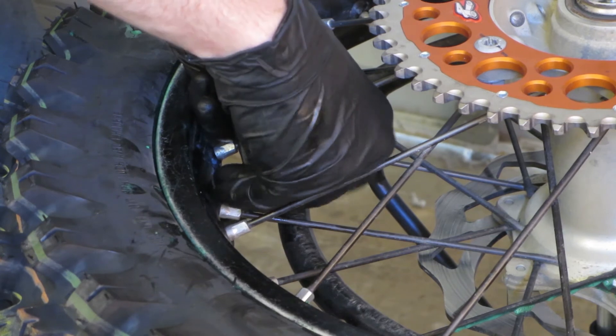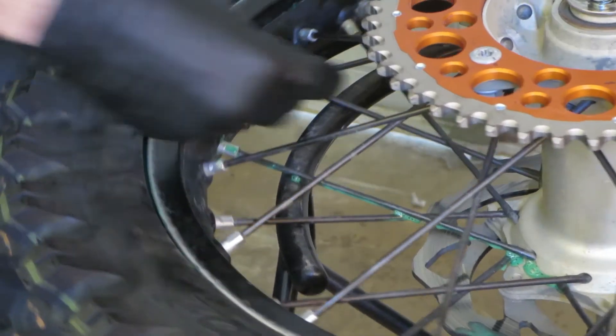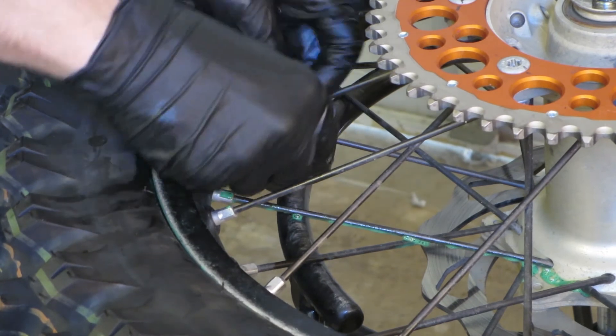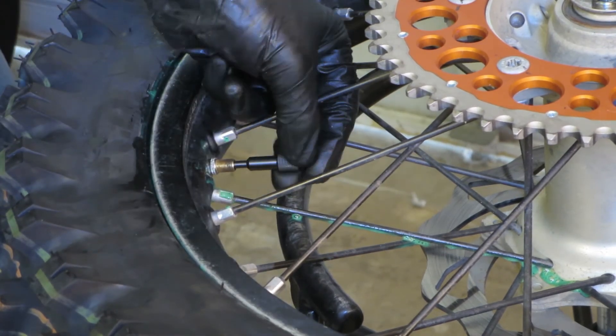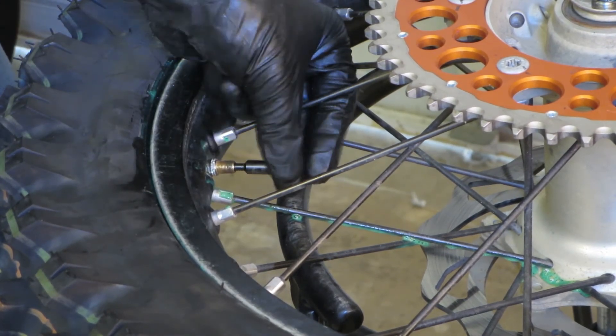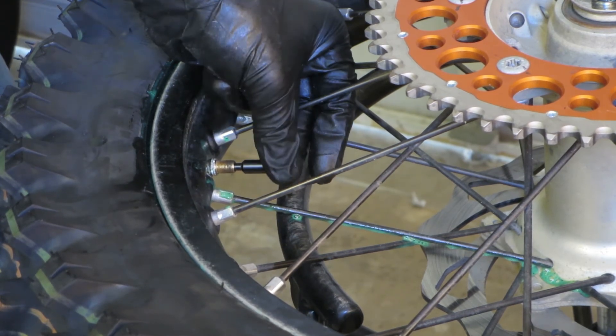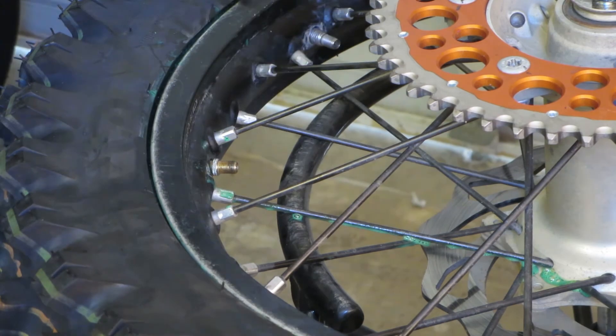Then you put your valve stems back in. If you don't, you'll pump up your tire, take the hose off, and all the air will come out again — I did that on this one but didn't show it. So make sure to put your valve stems back in first.